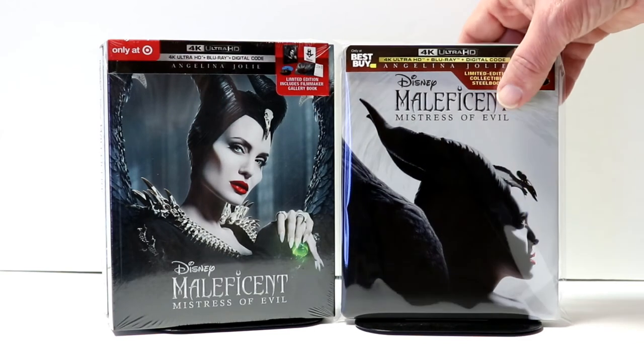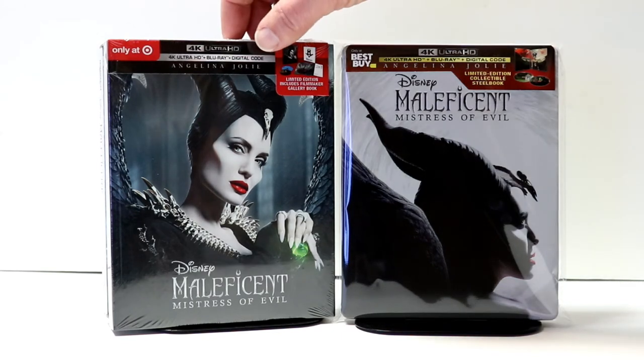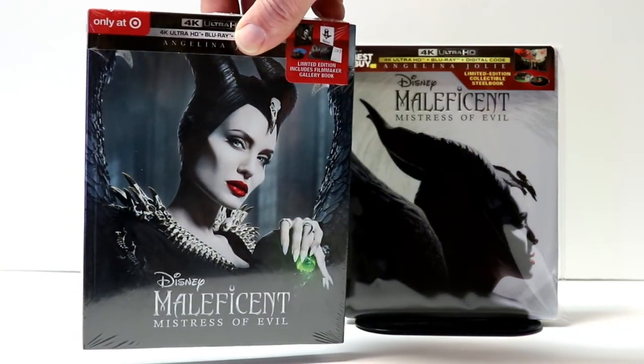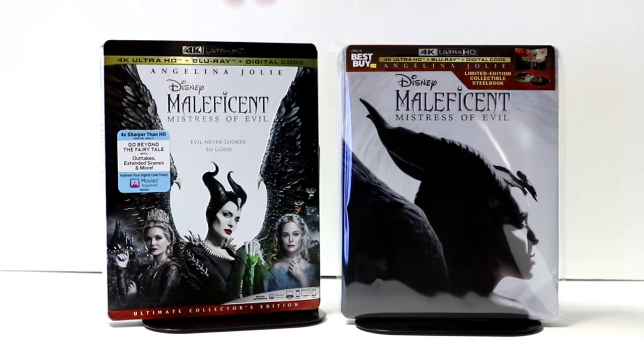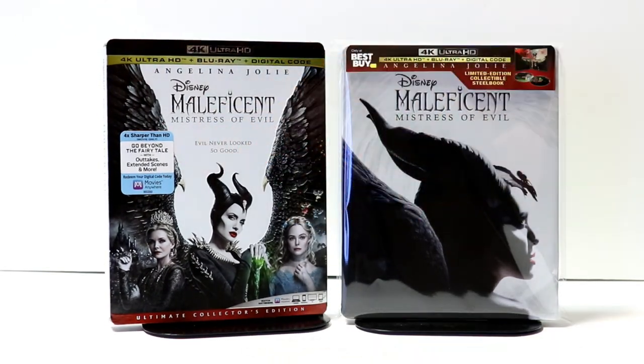I wanted to take time to show you some of the other Maleficent: Mistress of Evil pickups. I did get the Target exclusive — I really like the artwork on this one, very detailed. And I also picked up just a regular 4K release. I really like the artwork on this one also.